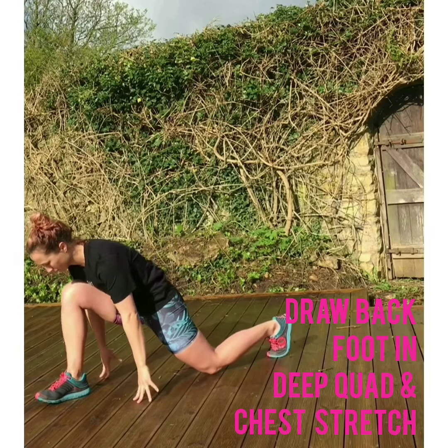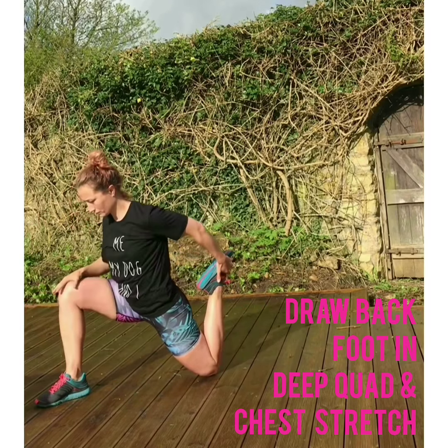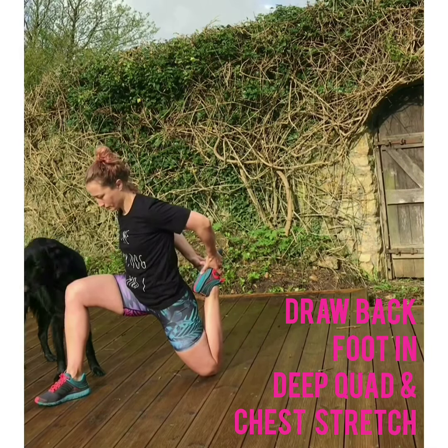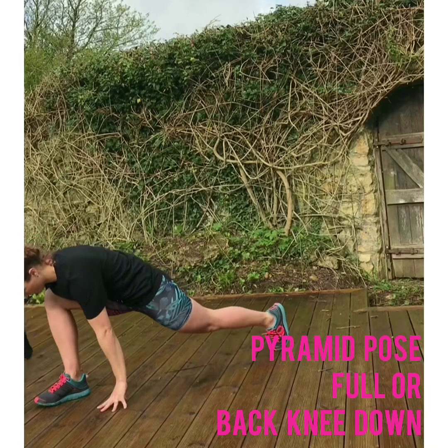Perhaps placing some padding under your knee, or going nearer to a wall, or finding a strap if you're unable to find your foot. Try to bend that back foot up and draw it close to the bottom — maybe just holding with one arm, or if you can bring both round, it activates a really great stretch across the chest as well. Then slowly releasing that back foot.